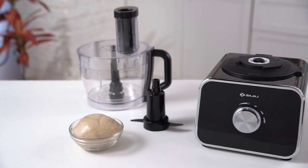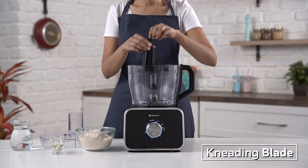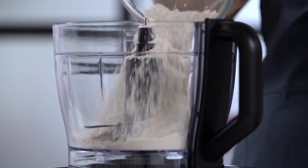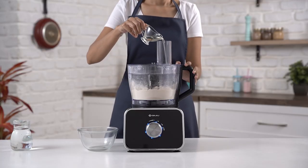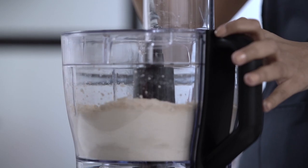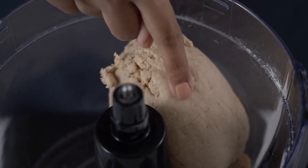Aata making is a simple job now. Place the kneading blade inside the processing bowl. Add the flour and cover the bowl with the lid, making sure the lid is perfectly locked. Follow it up with oil and water in batches. Amazingly soft dough is done and ready.